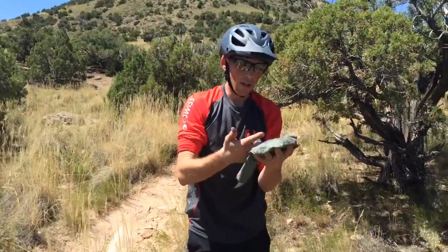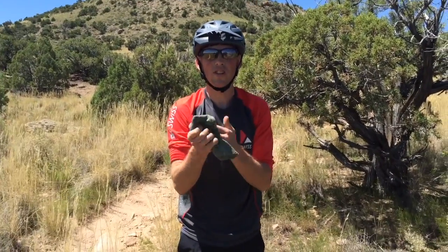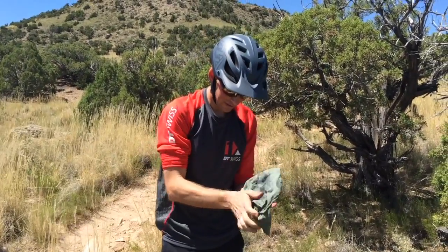Thanks for visiting us everyone. As you can see I'm a little greasy and sweaty, but it is 100 degrees out here in the Grand Junction heat. Matt and Chet, DT Swiss — thanks again, take care, let's get out of here. It's hot!